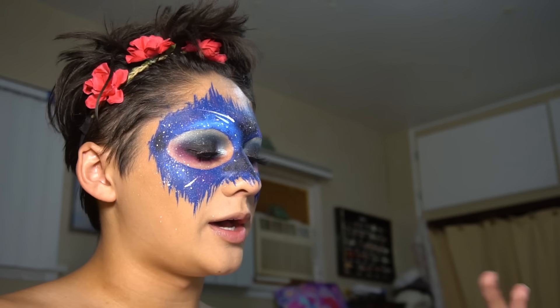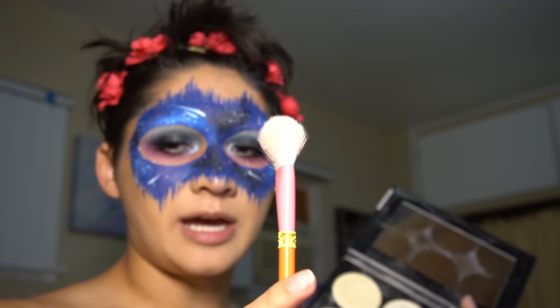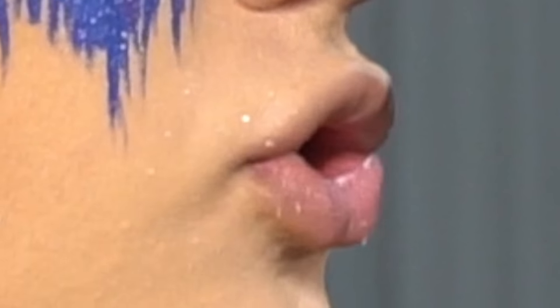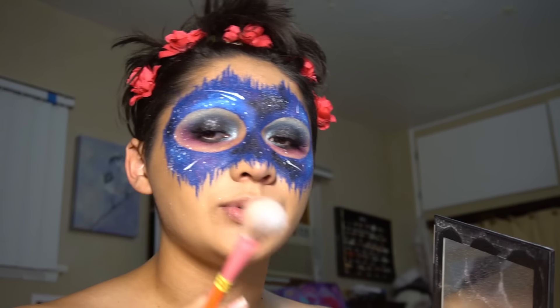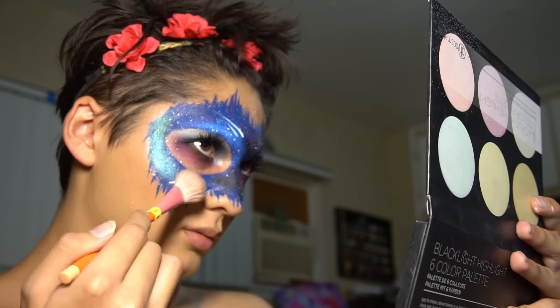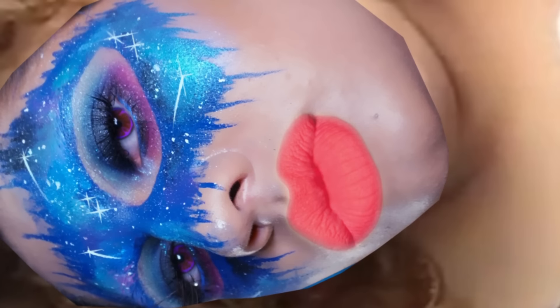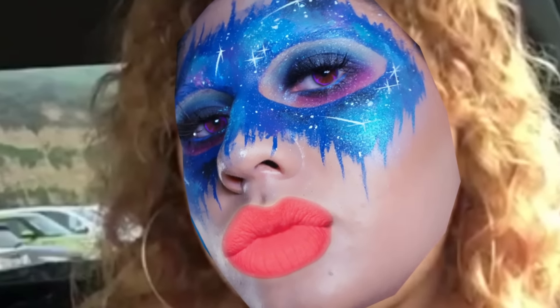I'm gonna teach you how to do that right now. Take a highlighter brush and go into shade Queen, which is from the BH palette again. If you use this over the blue, it literally makes it pop so much. I have the mind of a mastermind.